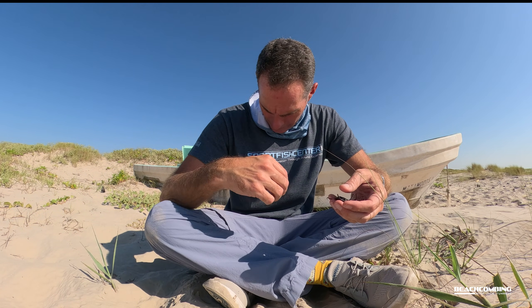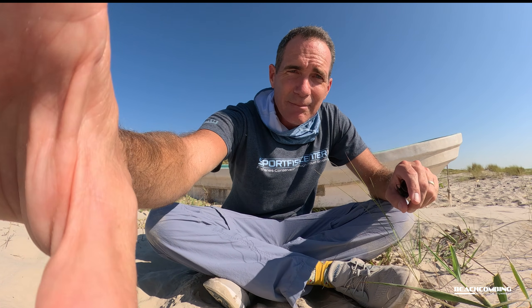I'm wearing my sportfishcenter.org t-shirt. If you'd like to know more about the shark tagging and other work we do there at the Heart Research Institute, go check out that page. But I guess that's it for this episode of Beachcombing — we'll see you on the next one. Bye!